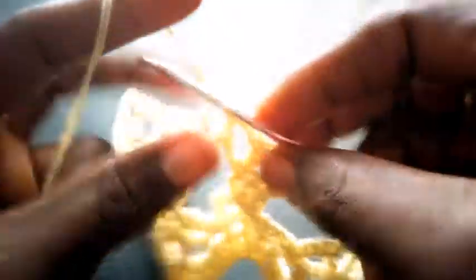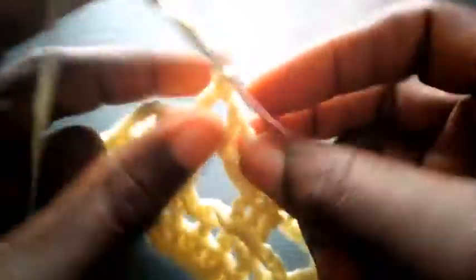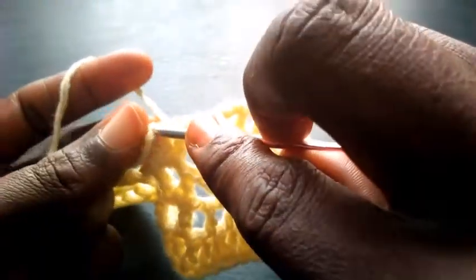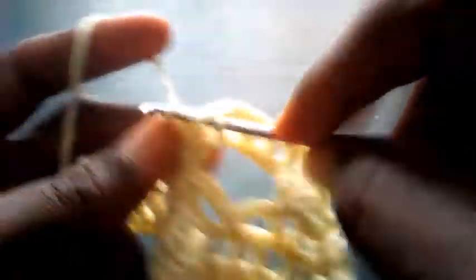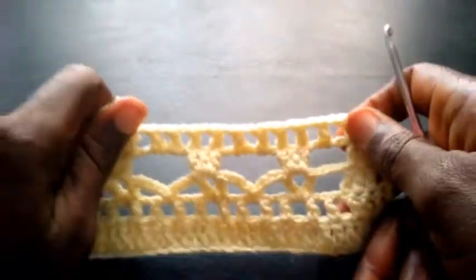Triple crochet. So I chain one again, I insert into this same loop. I chain one, I insert into the first loop right here — triple crochet. Triple crochet — I chain one, I skip this mid loop, I insert into the next loop with triple crochet. Can you see? This is how I'm going to proceed till I round it up on this same row.